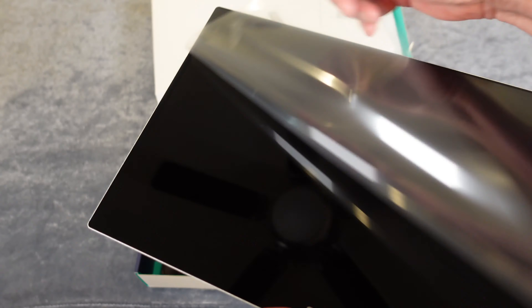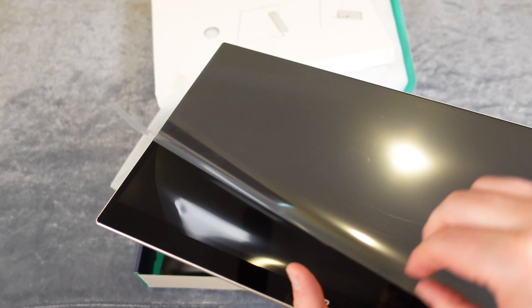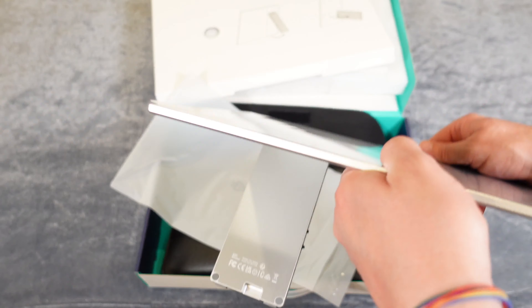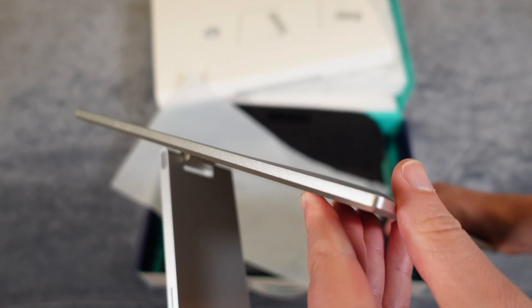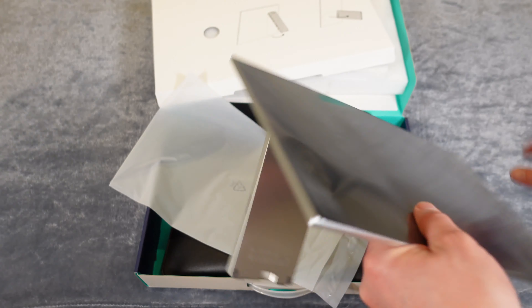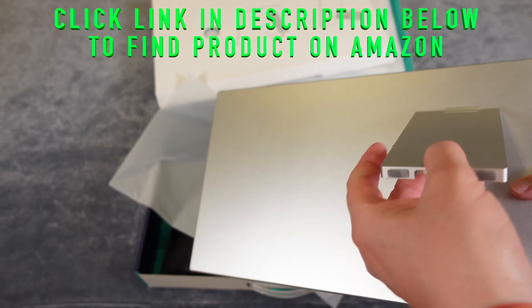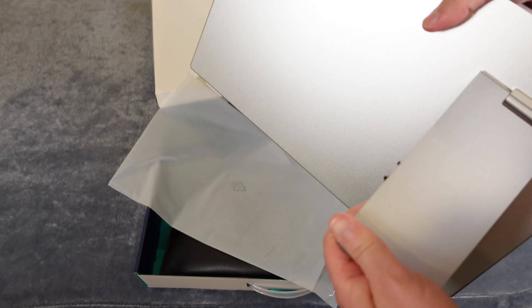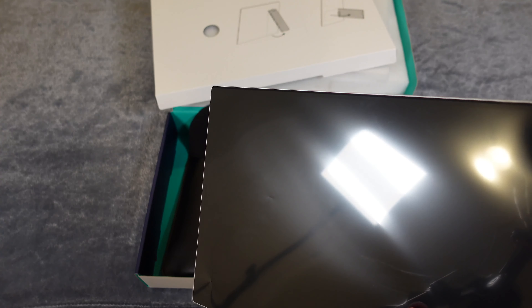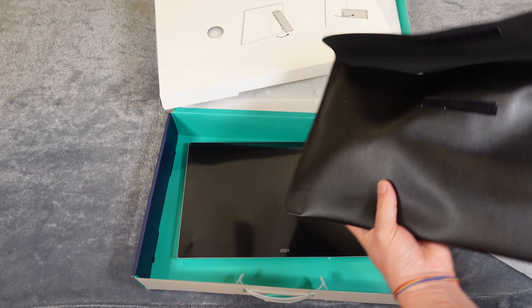They even include a really nice, cool Velcro carrying pouch that you can take it with you. You've also got some accessories inside here: a USB to Type-C cable, a Type-C to Type-C cable — so whichever cord you need. And then there's an HDMI to micro HDMI cable as well. So whatever connectivity your computer or laptop has, you've got the cable you need to connect it to this monitor, which is awesome.